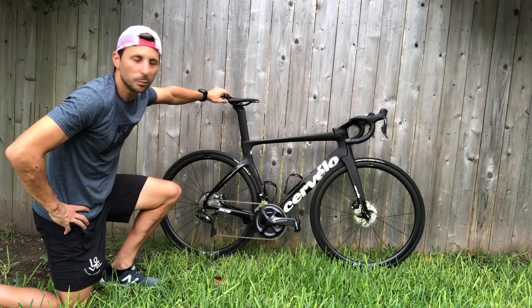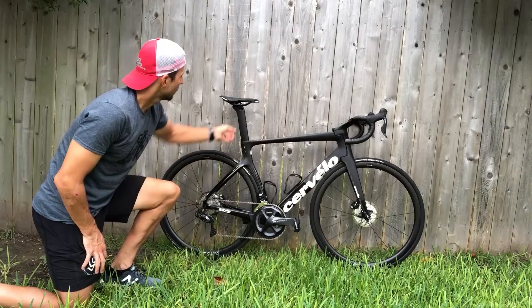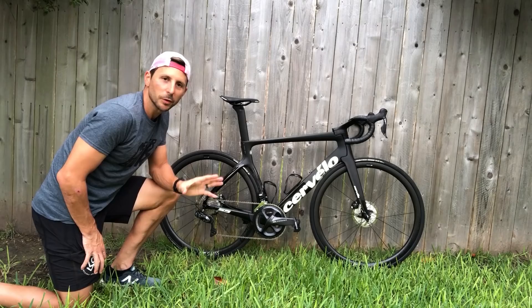Let's talk about the saddle. It came with a different saddle, but I chose to go with this Pro Stealth. The seat post is obviously very aerodynamic, and it's really easy to adjust the tilt with this knob here.